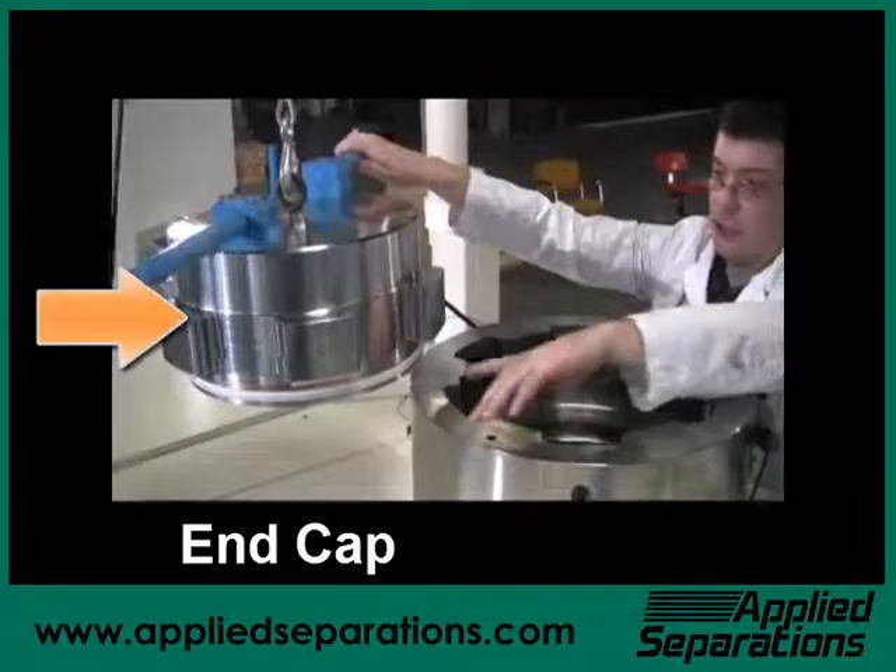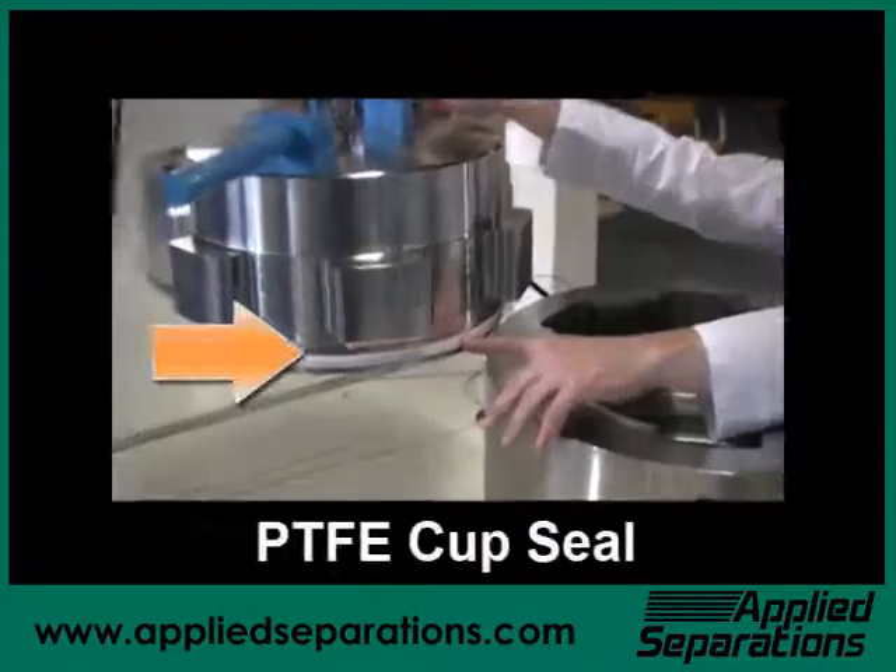The vessel end cap features a PTFE cup seal with a copper backing.